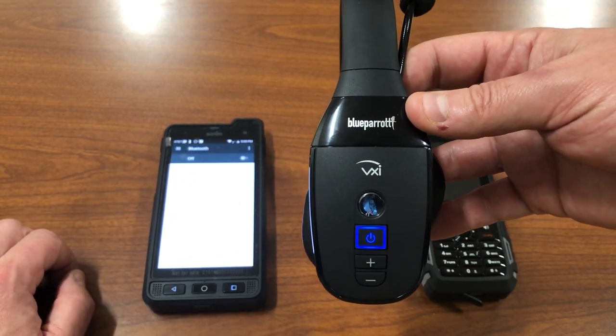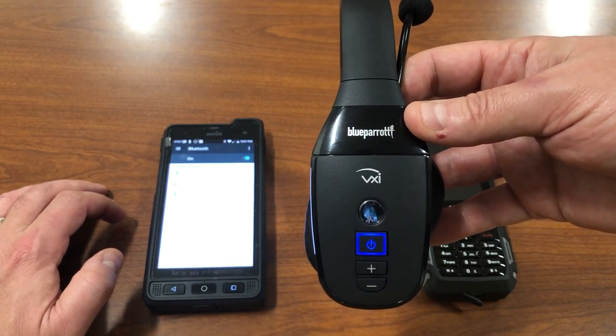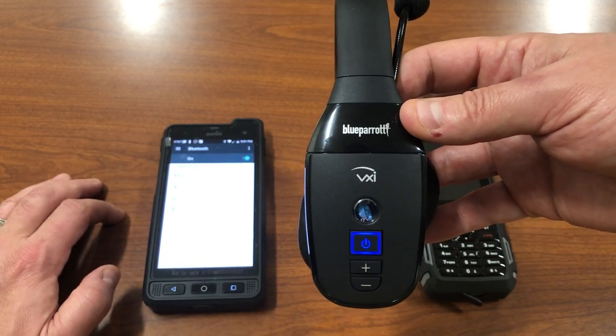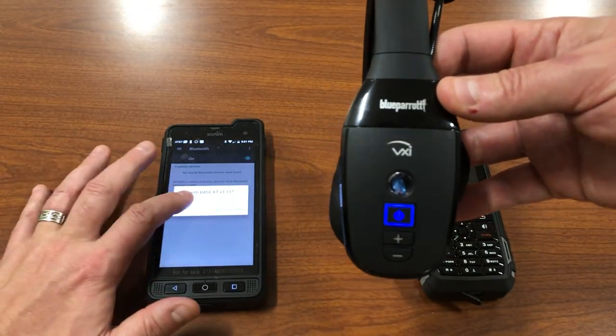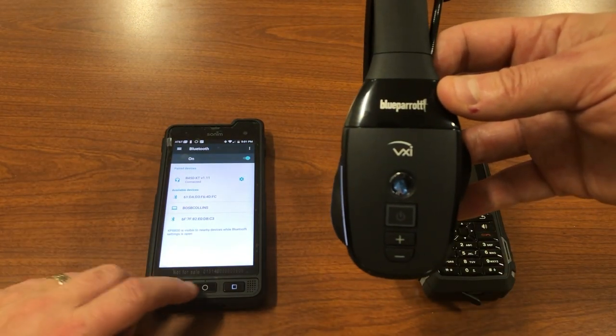And Bluetooth, do the discovery. And B450XT will show up. Pair to that, and make sure I got the checkbox signed. So now I'm connected.